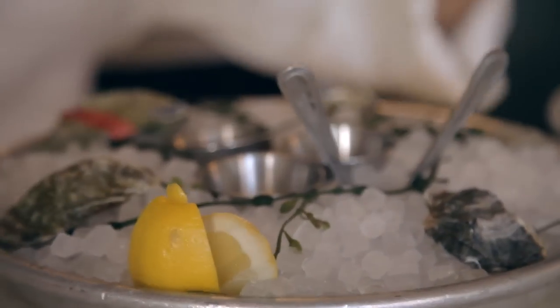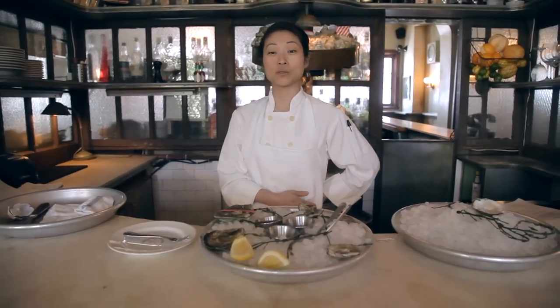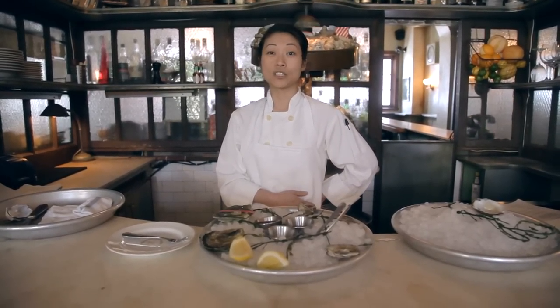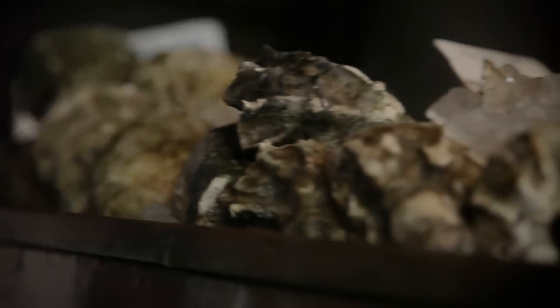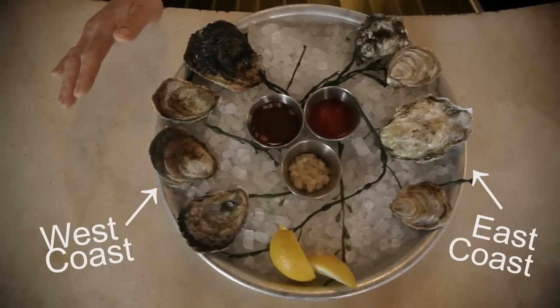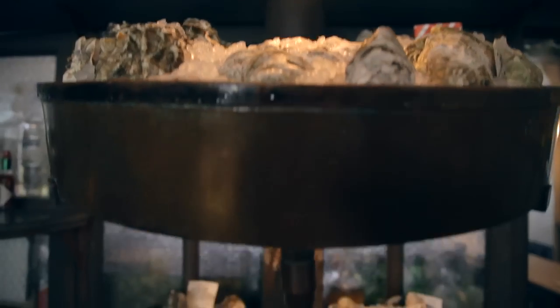People are always asking me about what the difference between East Coast and West Coast oysters are. Basically, the East Coast oysters are saltier and brinier, and the West Coast oysters are a little bit sweeter and plump and meatier. There are five species of North American oysters which we carry here at Maison Premier.